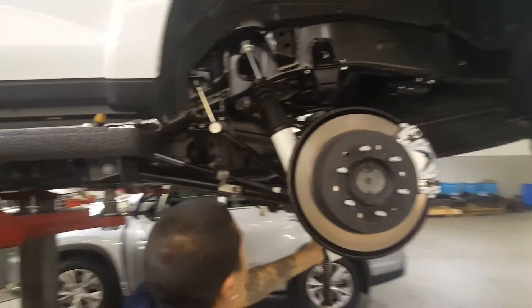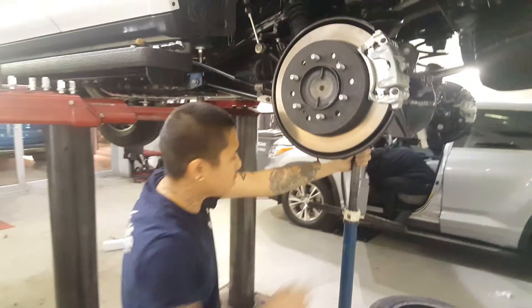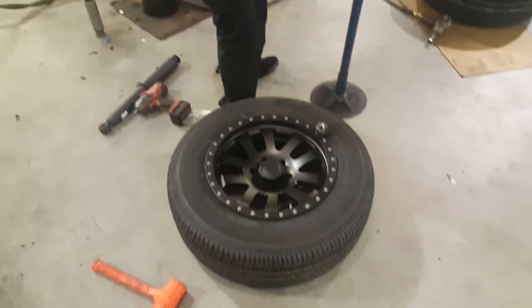We're doing a 3 inch lift kit in the front, 2 inch lift kit in the rear, new wheels, new tires, and a bunch of other accessories.